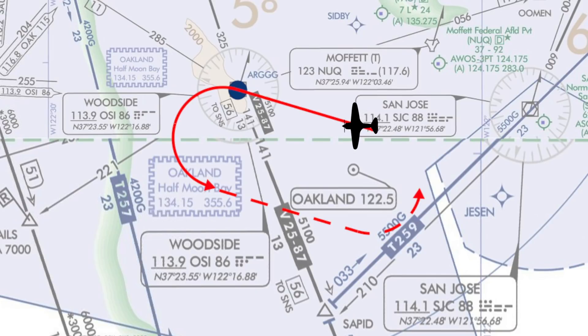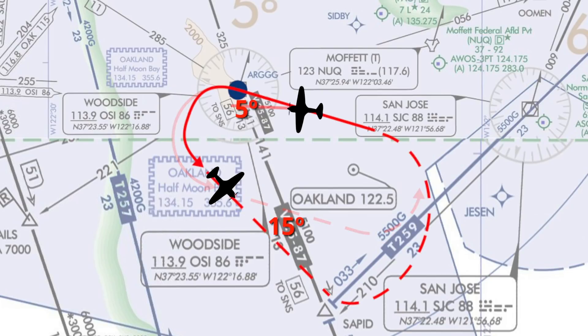One last thing about holding patterns: if you figure out your wind correction angle on the inbound leg — on your holding course — let's say you figure out you've got five degrees correction to the south, triple that correction on the outbound leg. So 15 degrees to the south on the outbound leg. This will account for both the turn to get outbound, the entire outbound leg, and then the turn back onto the course.